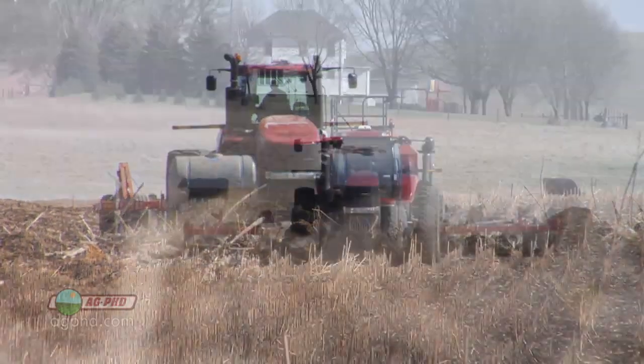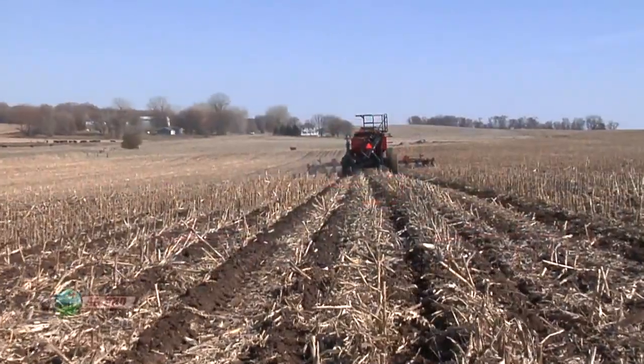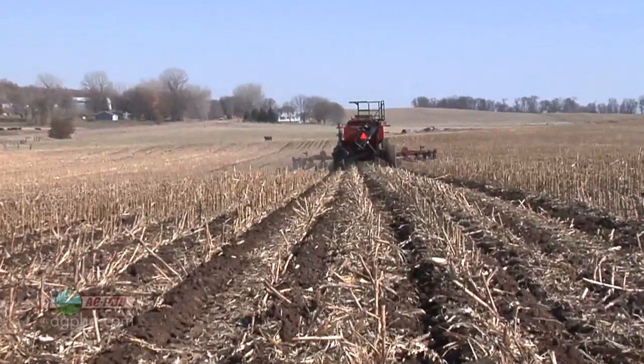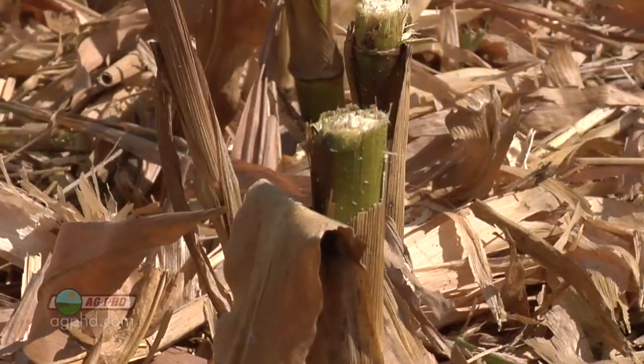Here we've done some strip-till on probably 8 or 10-inch wide bands every 30 inches throughout the field. So maybe we're tilling a third of the field up, just right where we're going to plant, but the rest, we're leaving the residue stand.